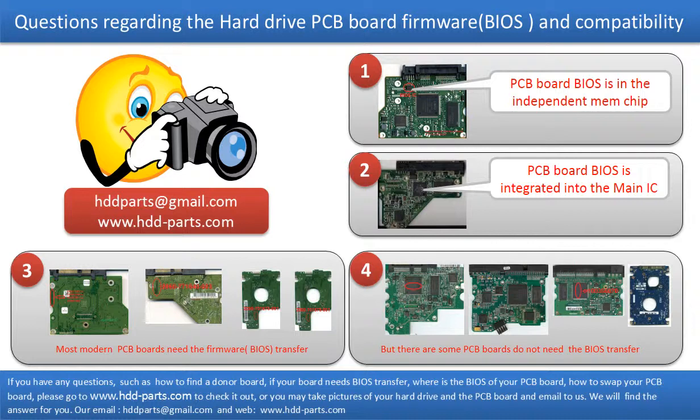If you have any questions — such as how to find a donor board, whether your board needs a BIOS transfer, where the BIOS of your PCB board is, or how to swap your PCB board — please go to www.hdd-parts.com to check it out. Or you may take pictures of your hard drive and the PCB board and email to us. We will give you the correct answer.